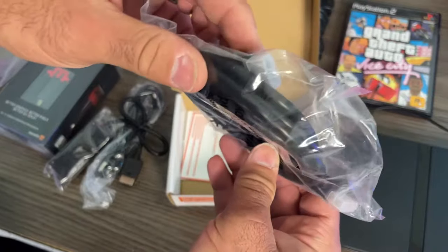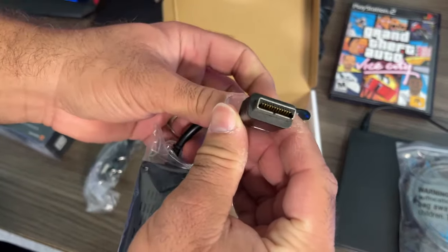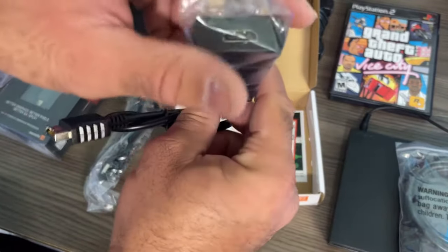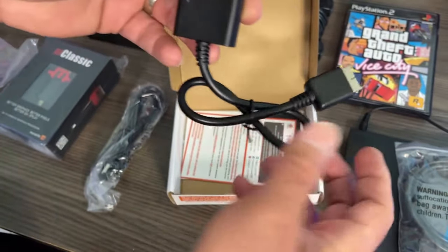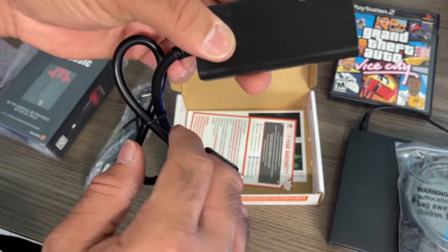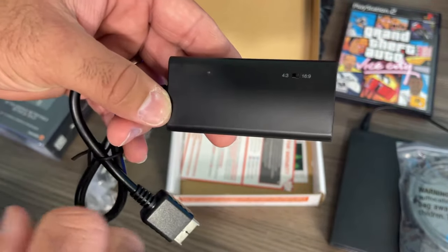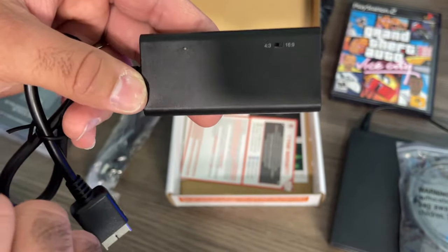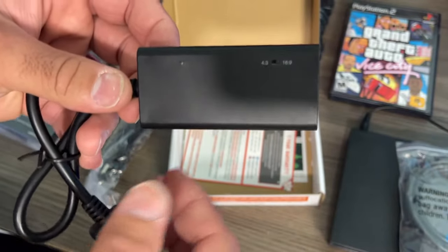So this one here, as you can see, this is the HDMI cable and this is the PlayStation 2 connection. This goes to the back of the PS2, and then here is the adapter. This little thing here has a toggle where you can go from 4:3 aspect ratio to 16:9 aspect ratio.